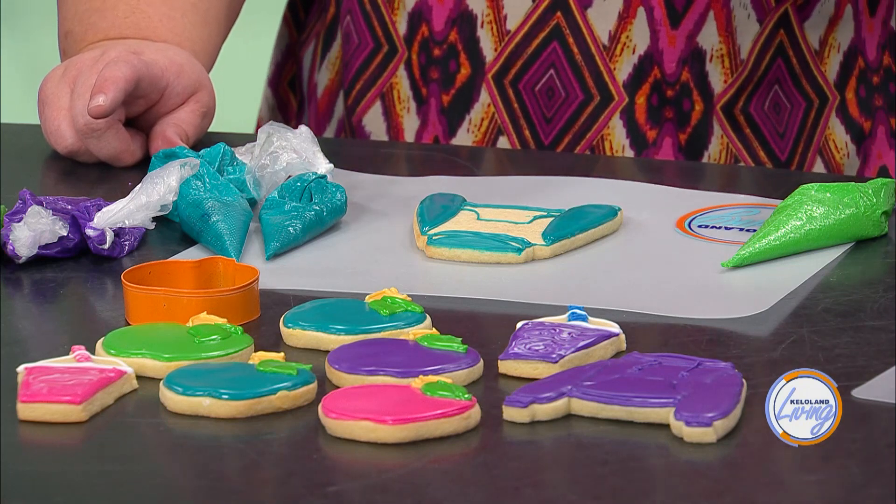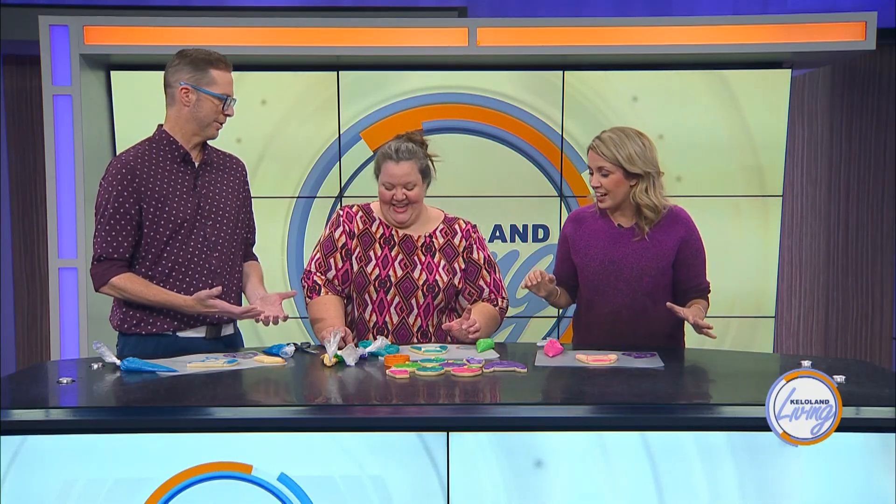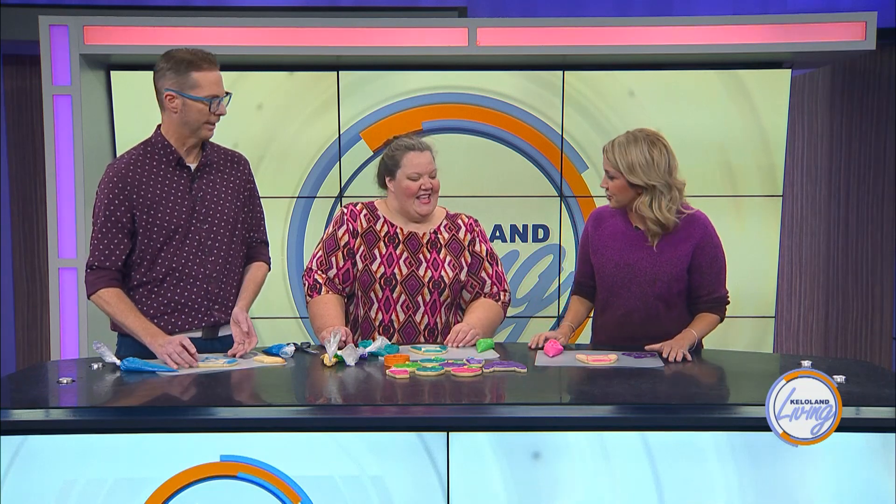So if you've got a sweater cookie cutter, I'm going to teach you how to turn that into a hoodie. I love that you happen to have a hoodie cookie cutter. I think the first segment we ever did together was ugly sweaters, and the thing that was said about it was, this is nice because it's supposed to look ugly.